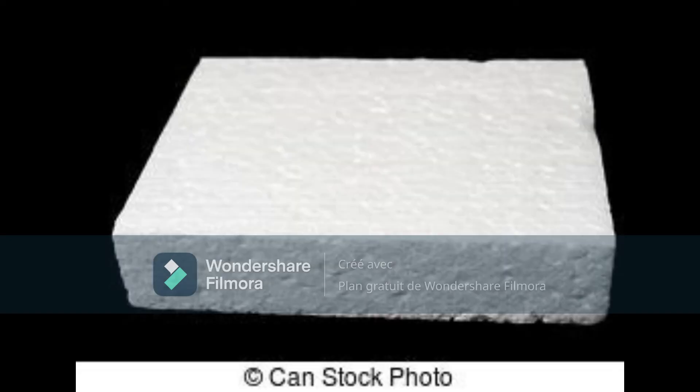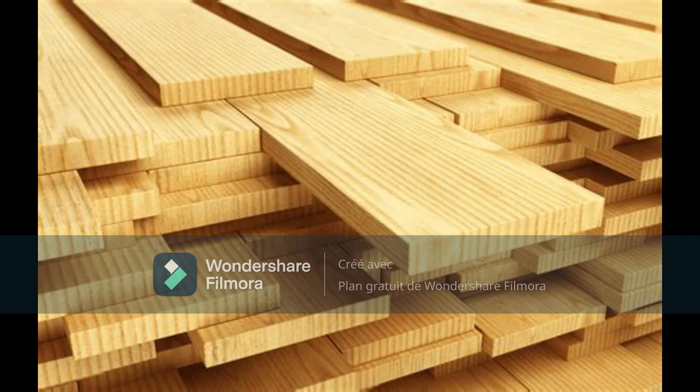To build my glider I chose polystyrene and wood. Polystyrene is for the wings to make them less heavy, and wood is for the frame — but just a little, because my glider can't be too heavy.